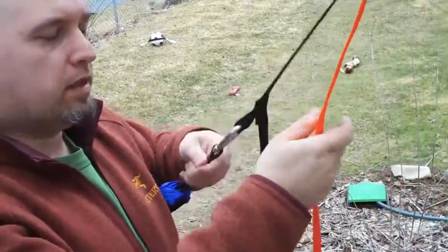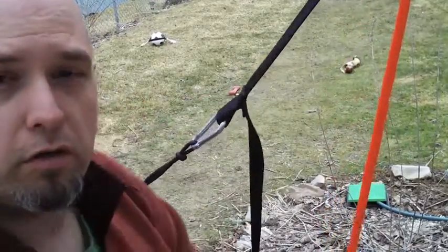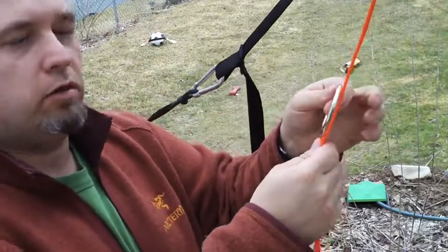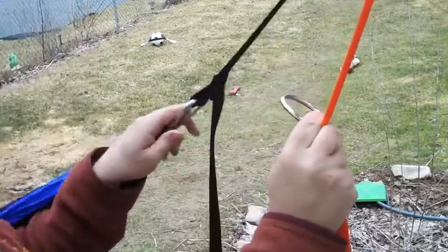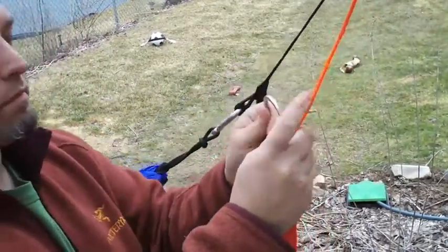Now the second thing we need to do is get ourselves another loop so that we can clip our hammock onto this webbing. To do that I'm going to use a simple steel ring and I'll use a clove hitch to basically make the loop, and after that I can simply clip my hammock onto there. So here we go, doing a clove hitch.